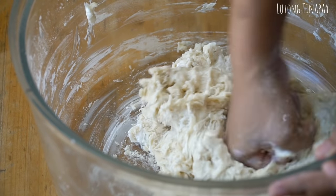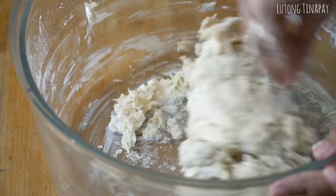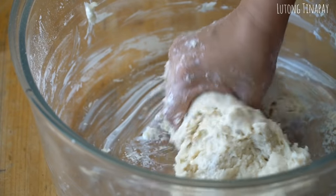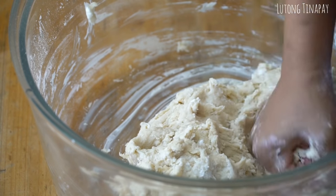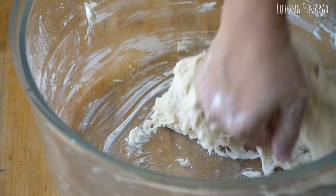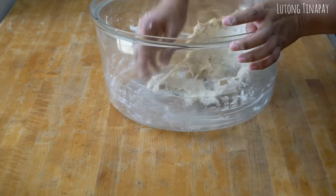We'll incorporate the shortening until it's fully absorbed by the dough, then we'll knead. If you have a mixer, that will make it easier — you can use the dough hook for 8 to 12 minutes. But you can also knead by hand — once the shortening is incorporated, we'll continue kneading the dough.